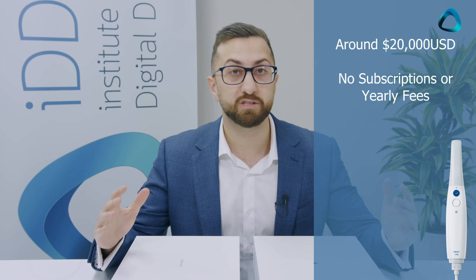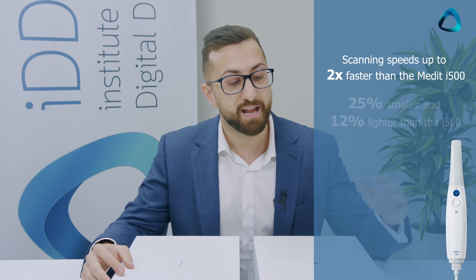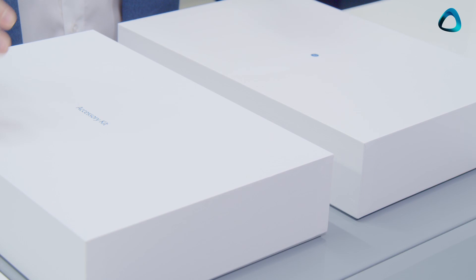Medit is also a company well known for its support and customer care. What they did with the Medit i700 — released just about two months ago — is really double down. They're pricing it at $20,000 USD, and again there are no subscription or yearly fees. The Medit i700 also promises double the scanning speed of the i500 and is 25% smaller. So without further ado, let's rip into these two boxes and see what we can find.